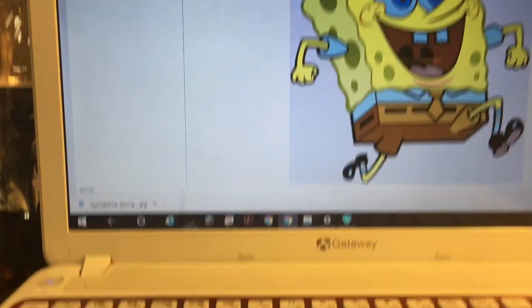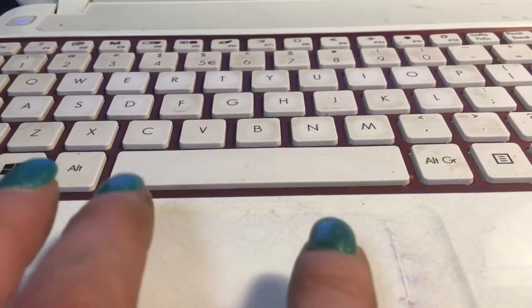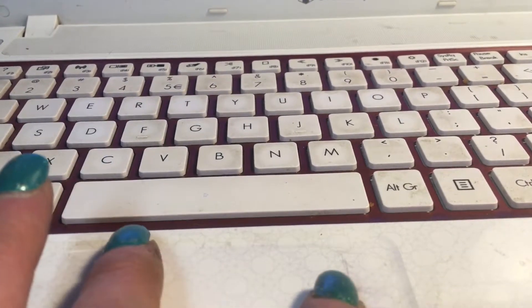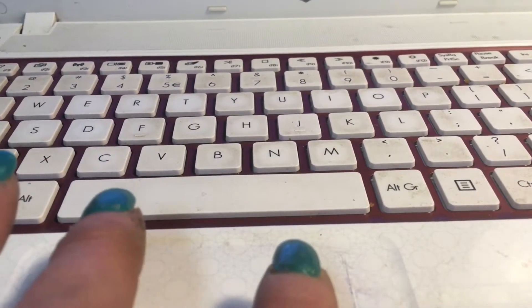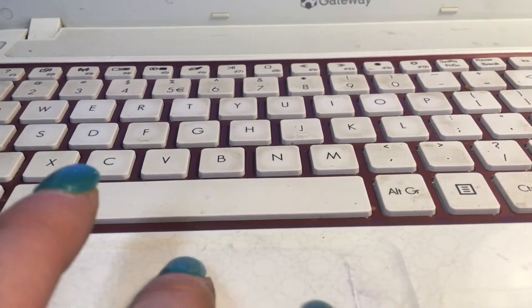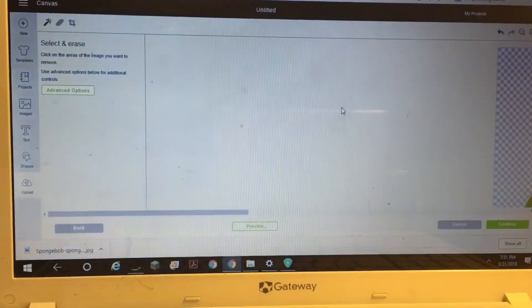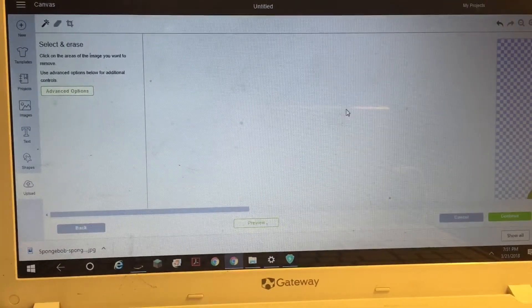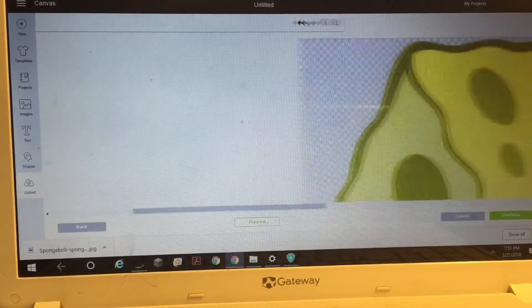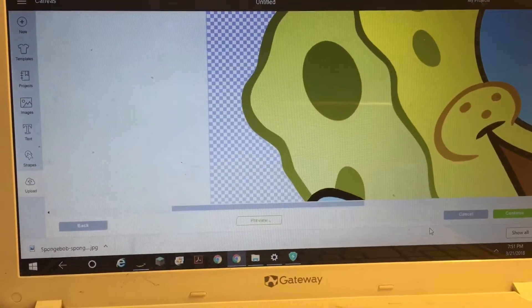I'm erasing all of the background that I don't want. For some images you've got a whole bunch of small tiny areas, and you really want to take the time to enlarge your picture to see exactly what you need to erase. Then I make it small again so you can see my settings — Spongebob is still there.